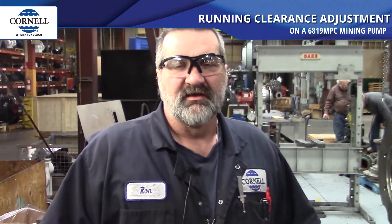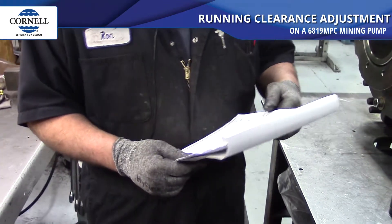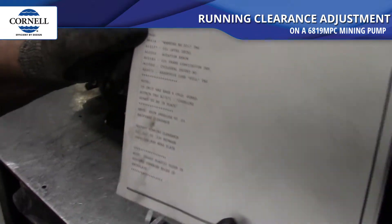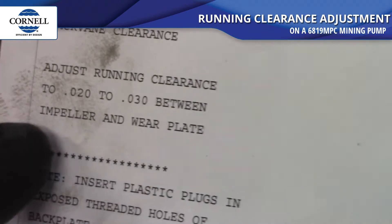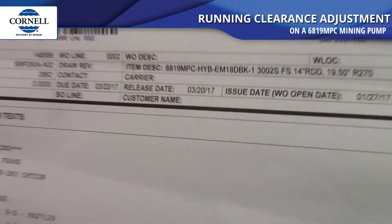Welcome to Cornell Pump. This is Ron, I'm a pump mechanic for Cornell. Today our procedure is going to be adjusting the running clearance on a 6819 mining pump. The spec shows that the adjusting running clearance is between 20 and 30 thousandths between the impeller and the wear plate.